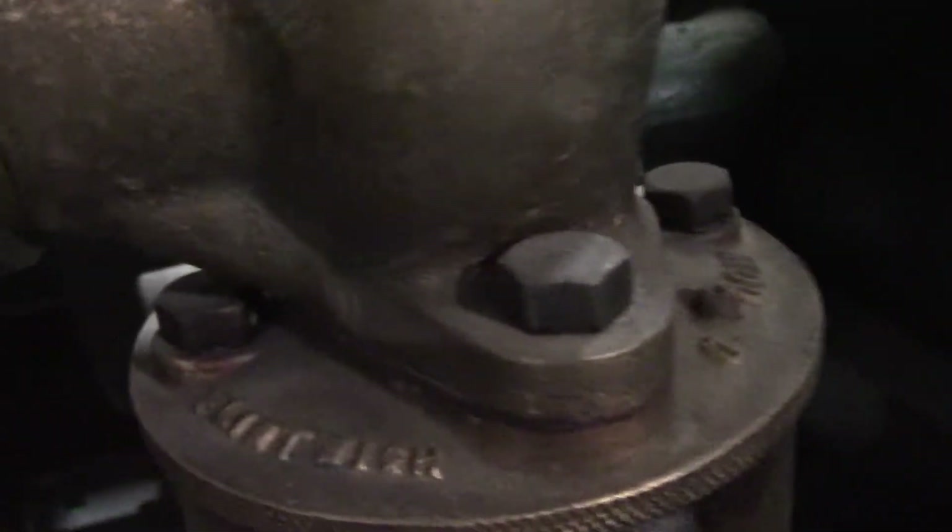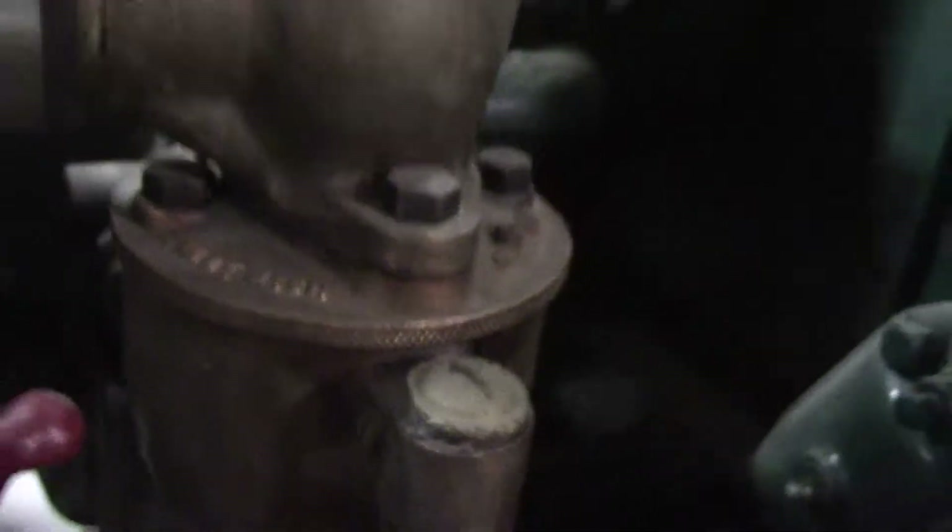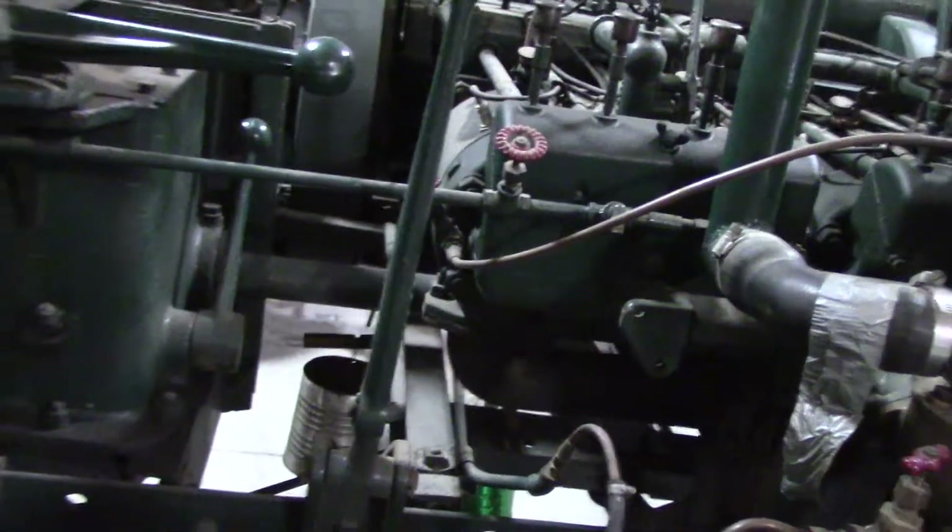And there's the carburetor. Steering gear. What a machine.